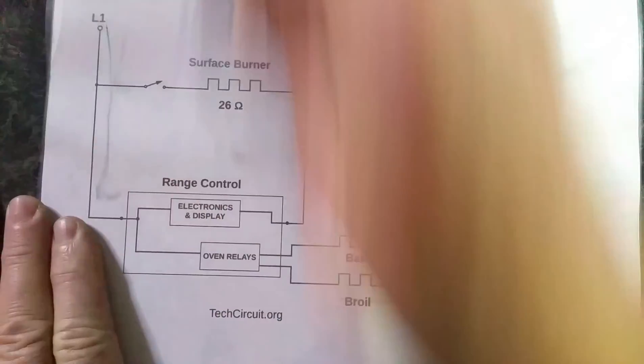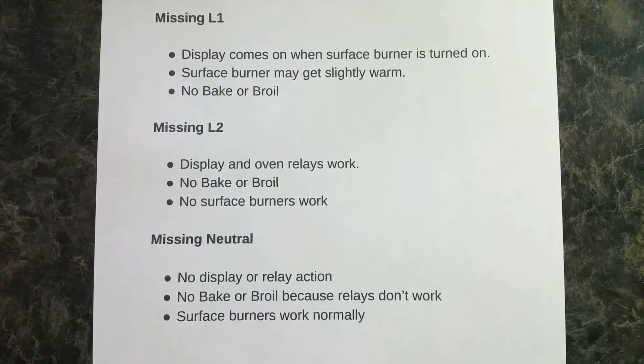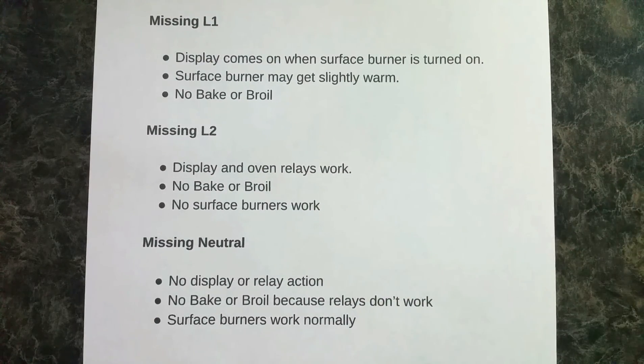So that's what happens if you lose those power legs, and here's a summary. If you lose L1, your display may come on when you turn a surface burner on, the surface burner might get slightly warm, and you won't have any bake or broil. If you lose L2, the display and oven relays will work, but you won't have bake or broil or surface burners. If you're missing neutral, the only thing that works is your surface burner. I hope this has been helpful — thanks for watching.